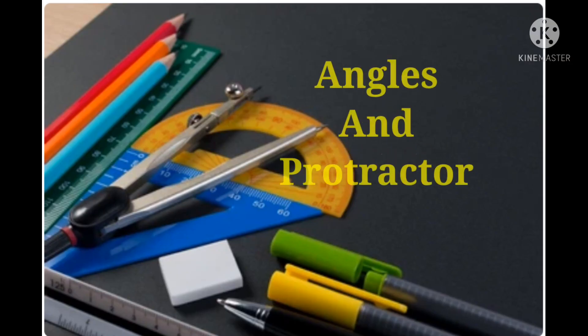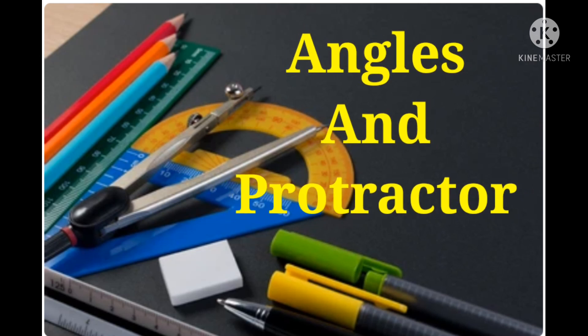Hello students and parents, welcome back to my channel. Today I am going to explain an interesting part of geometry — that is angles and protractor.